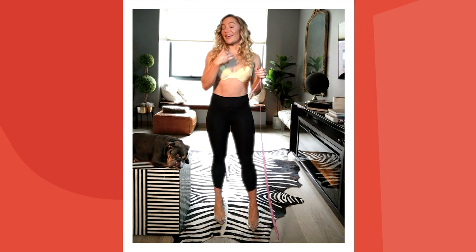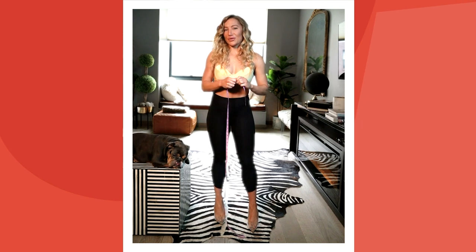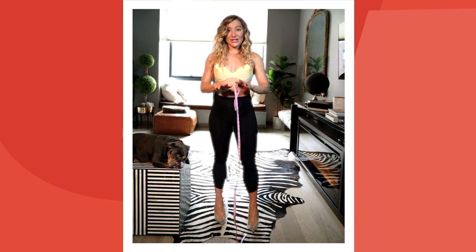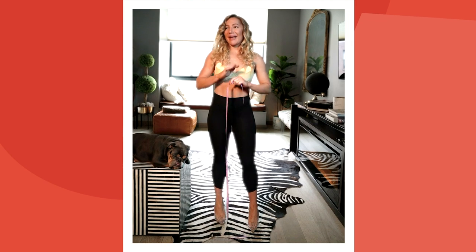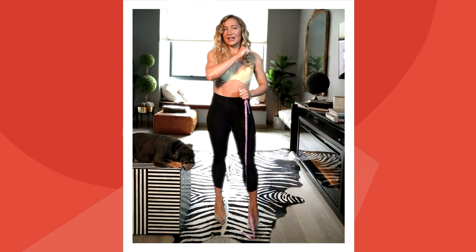Now that we have our bust, waist, and hip measurements as well as our hollow to hem, we should be good to go. Of course every designer is different and there are different requirements, but those are the standards. My last piece of advice — and this is super important — is to be kind to yourself when you're taking your measurements. They are just numbers; it's all about how you feel. Everyone has a beautiful shape, and I always say my body gets me places, and that's a good thing.